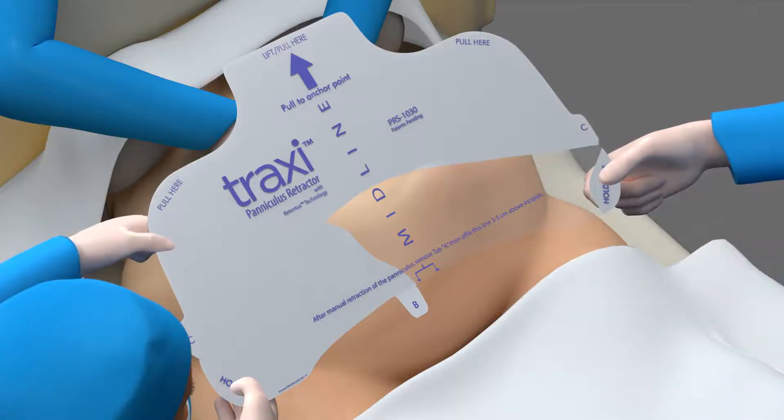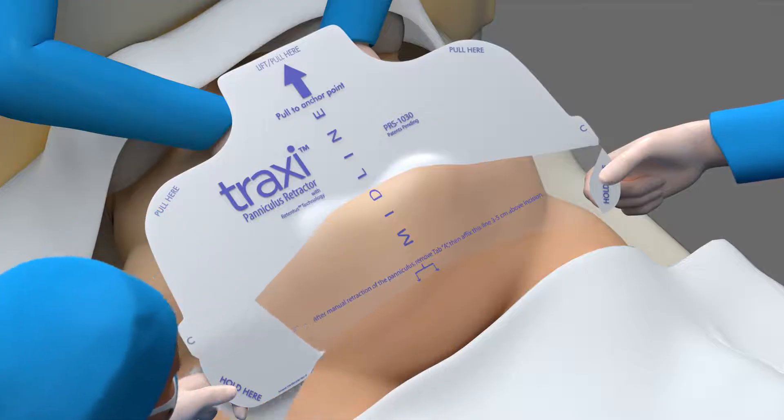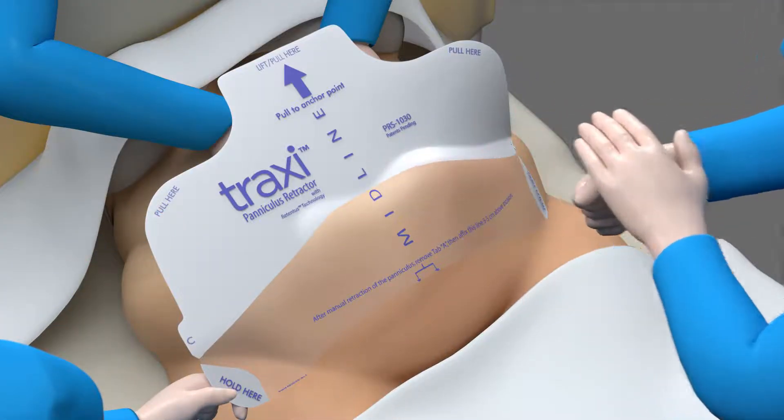Step 3: Remove the B panels. Apply tension on each side of the device during application while smoothing onto the patient's skin from midline out.